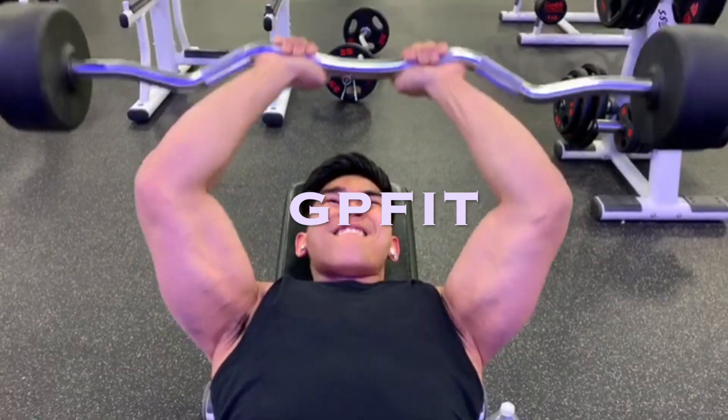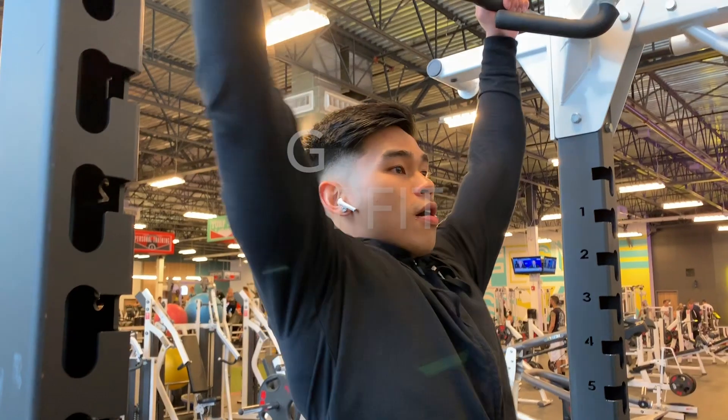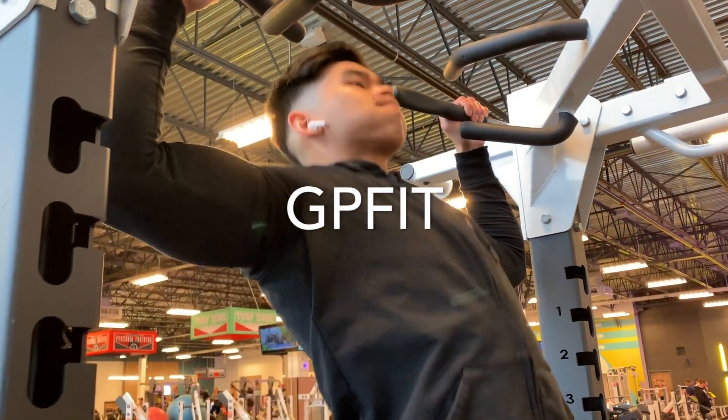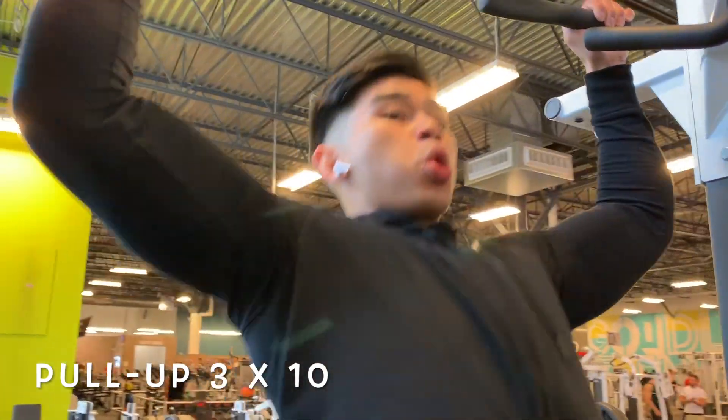What's going on guys, welcome to the video. My name is Gianpaolo and today's video is going to be a pull workout. This is a voiceover type of video. If you're new to this channel and you're looking to build some muscle and get in shape, make sure you subscribe. Today's workout is brought to you by GP Fit, and our first exercise is going to be a pull-up.